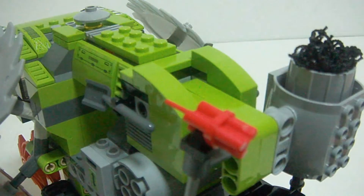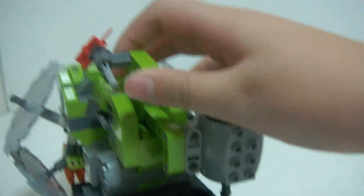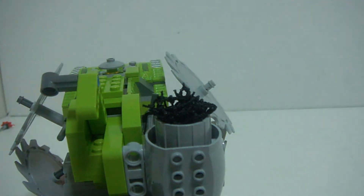Let's get on to the play features at the back. So this is a dynamite launcher — you just flick the hand here and it basically throws the dynamite out. Pretty cool dynamite launcher.